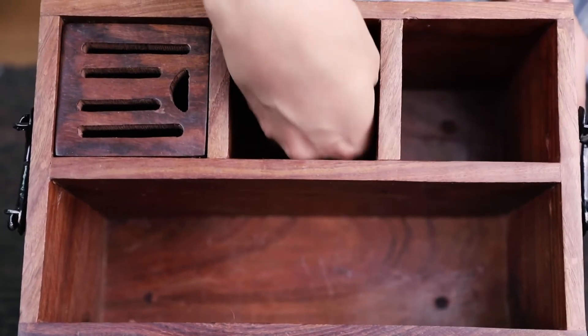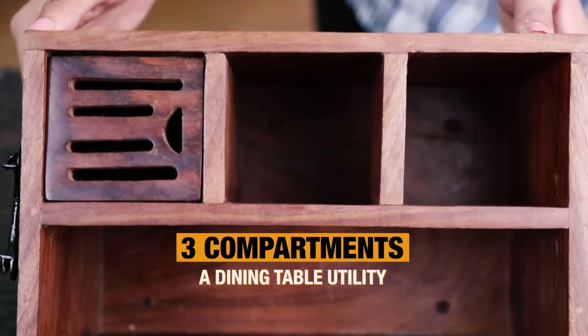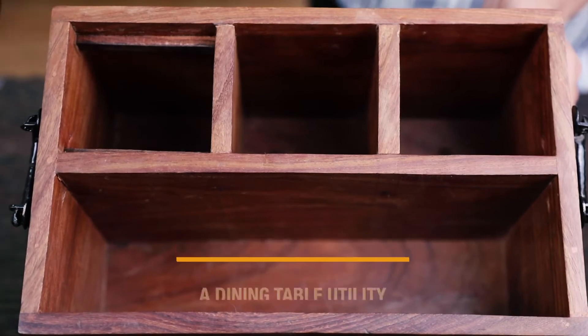It has three small separate compartments for knife, spoons, and forks, with a removable slot.